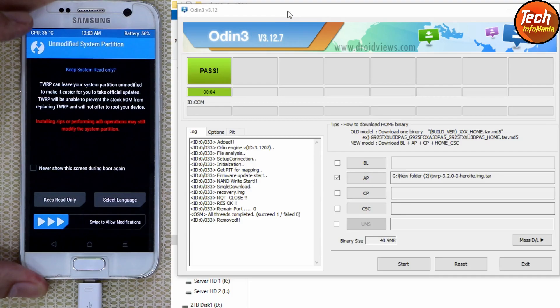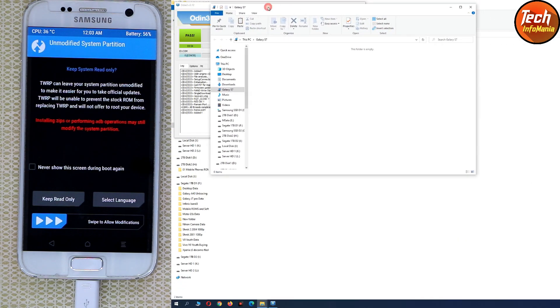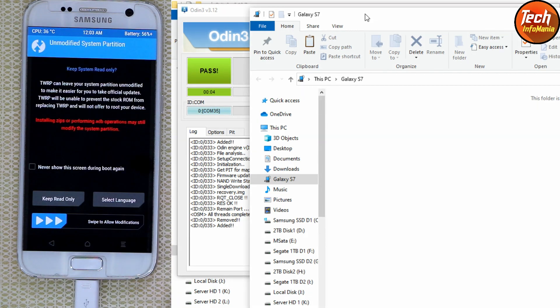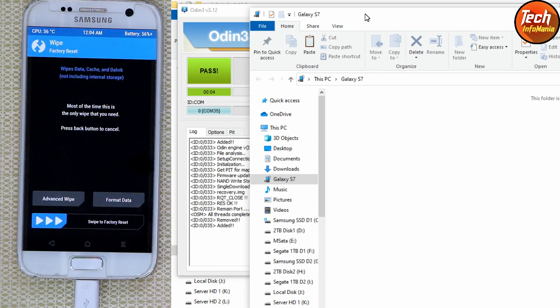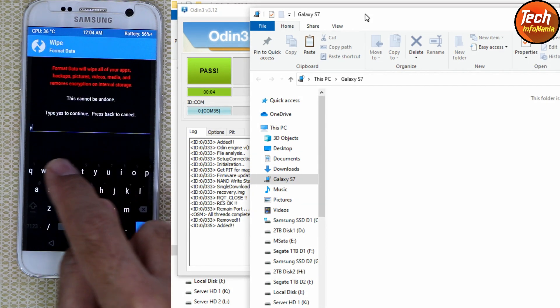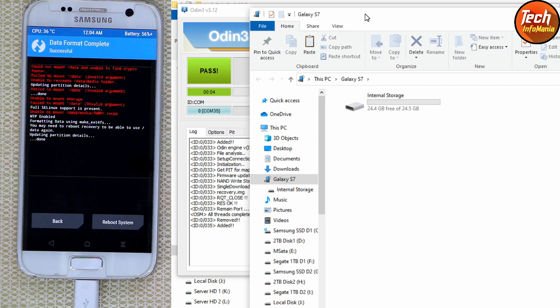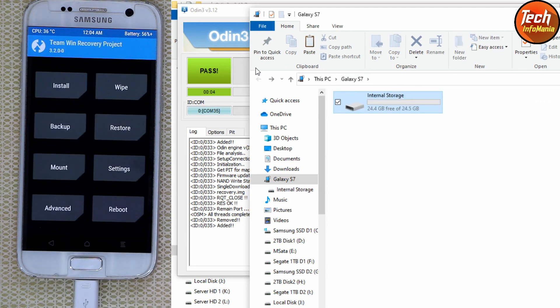Connect the cable again with the mobile phone. You may not see the internal storage on your computer yet — just wait. Unlock the screen and swipe to allow modification. Go to the Wipe section — since we cannot see the internal storage on the computer, tap Format Data, type 'yes', and tap it. It will start formatting, and after it finishes you will see the internal storage on your computer screen. Go back to the main screen.